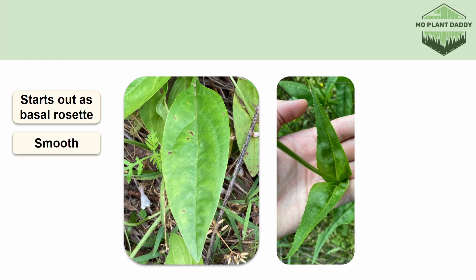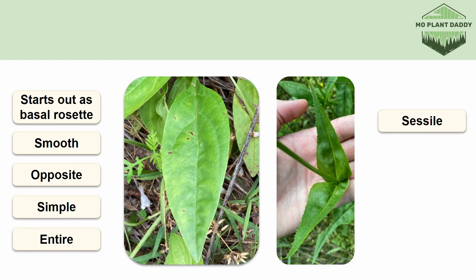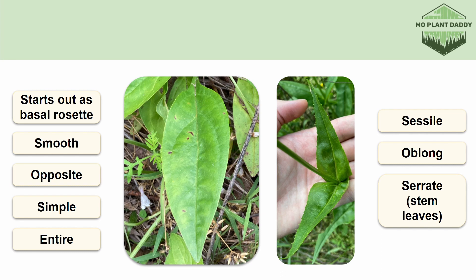The leaves are opposite, simple, entire, sessile, and oblong. Something to mention is that the leaves in the basal rosette will have a smooth margin, whereas the leaves on the stem will have a serrate margin.